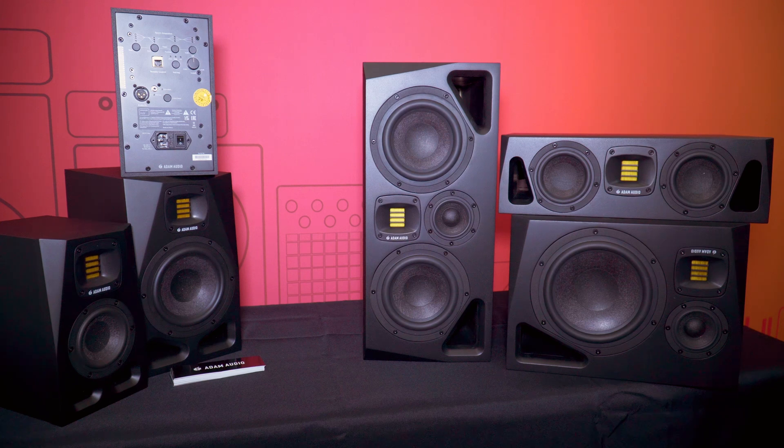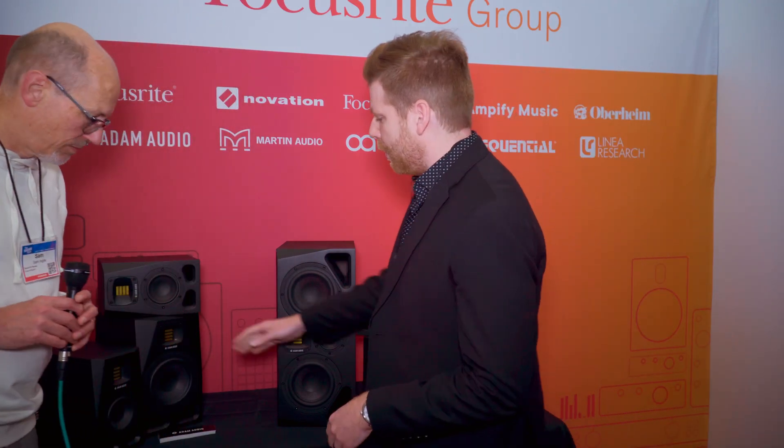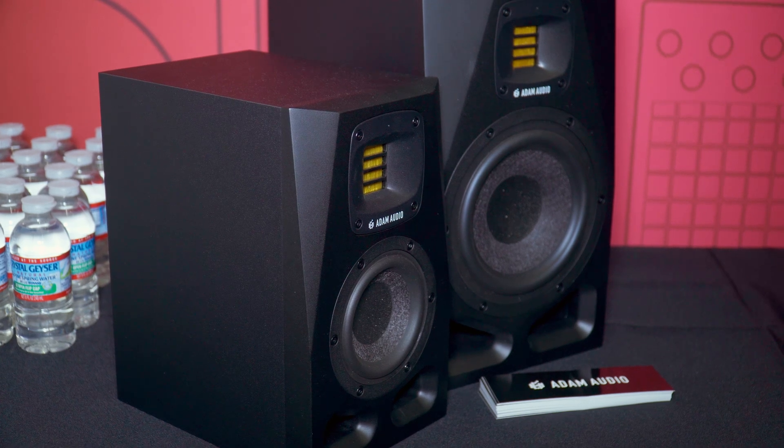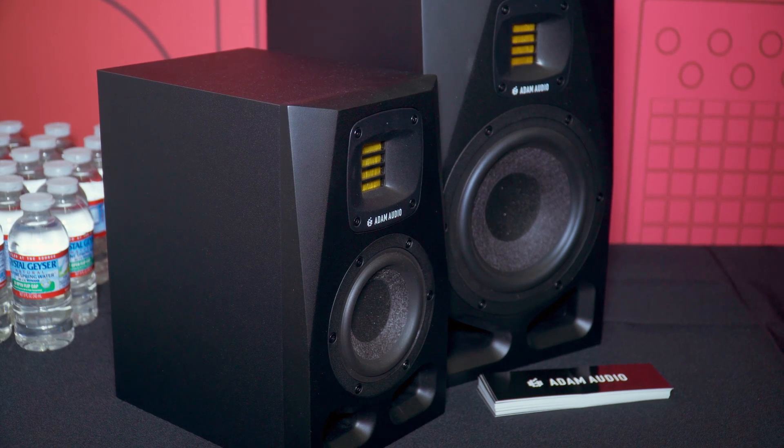Starting with the previous line, we had multiple models: A3X, A5X, A7X, A8X, and a double seven. Starting with the A4V — we consolidated the A3X and the A5X into one monitor. One was a three-inch, one was a five-inch, and now we have a four-inch. Next, we have the A7V, which is the A7X replacement — the tried and true one that everyone's familiar with.